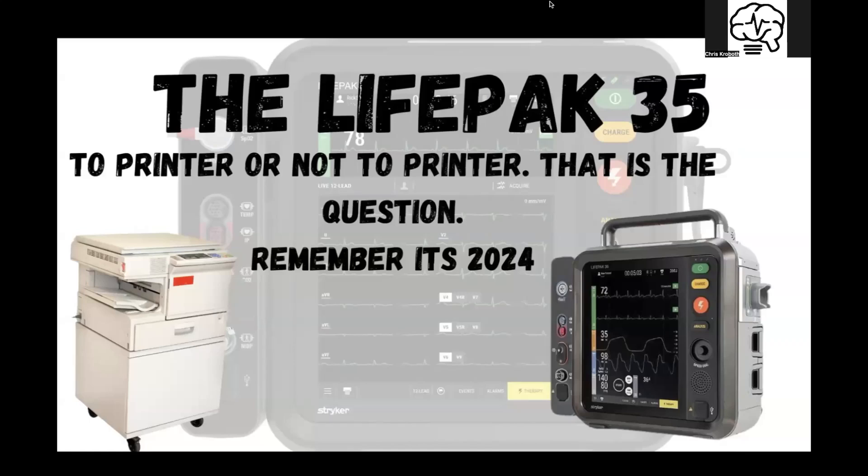Hey guys, Chris here from Li-Fi and EMS Training. I wanted to go over real quick the print transmit feature on the LifePack 35. I get this question pretty regularly, but today the question I have for you is: to printer or not to printer? That is the question.